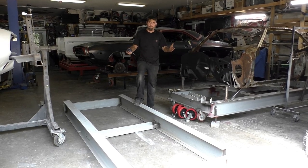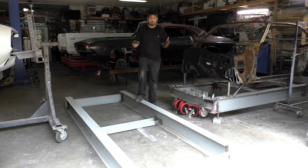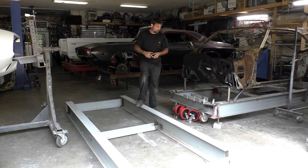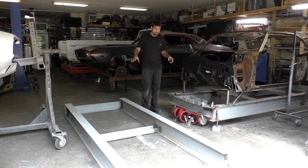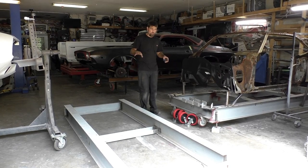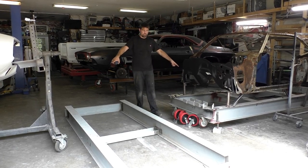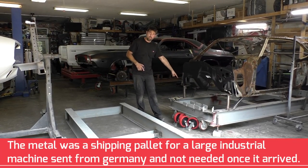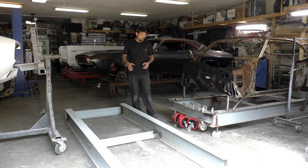You want something you could pull off and adjust the car on, knowing this is going to take the load of the car and be the new structure for the car. Where I got this - I got it off Facebook Marketplace. An industrial company was selling these I-beams as one unit, 22 feet total. What I did, I made a 12-foot frame jig, and now we're making a 10-foot frame jig from what's left on the scrap.